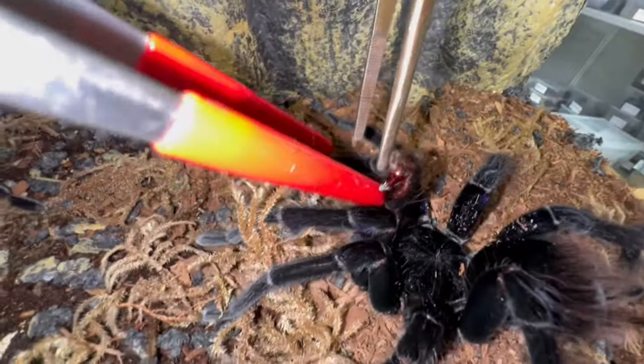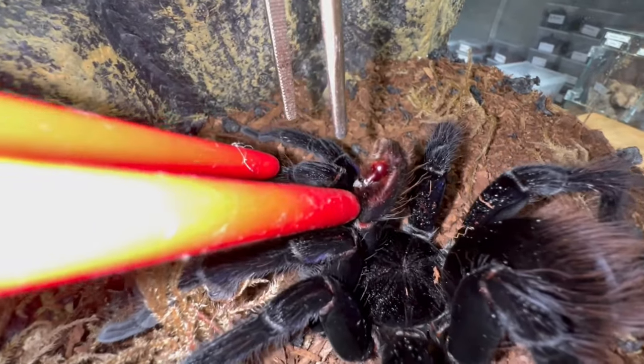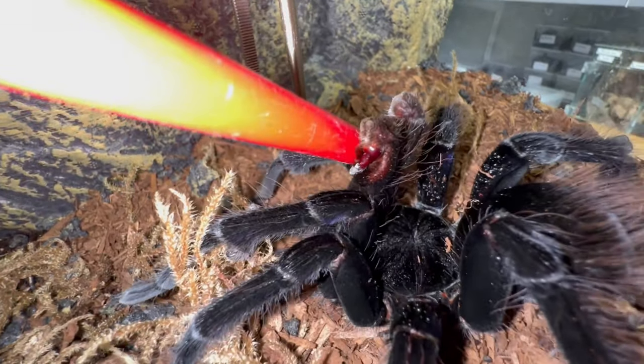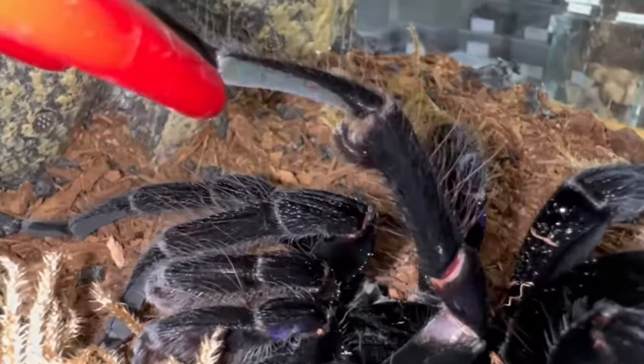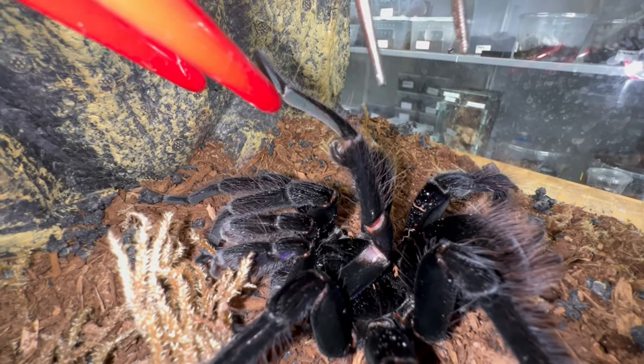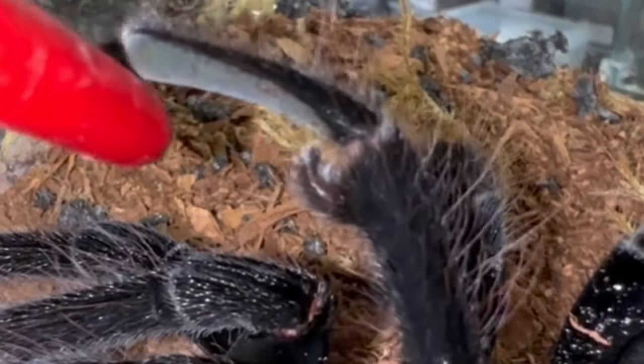Look at the size of his emboli, guys — this is where he stores all of his semen, and this is what he uses to insert it into the female's epigastric furrow. And over here you can clearly see his tibial hooks. Not all tarantulas possess tibial hooks — this is just another form of protection from the female, as he usually uses these to hold back the fangs.